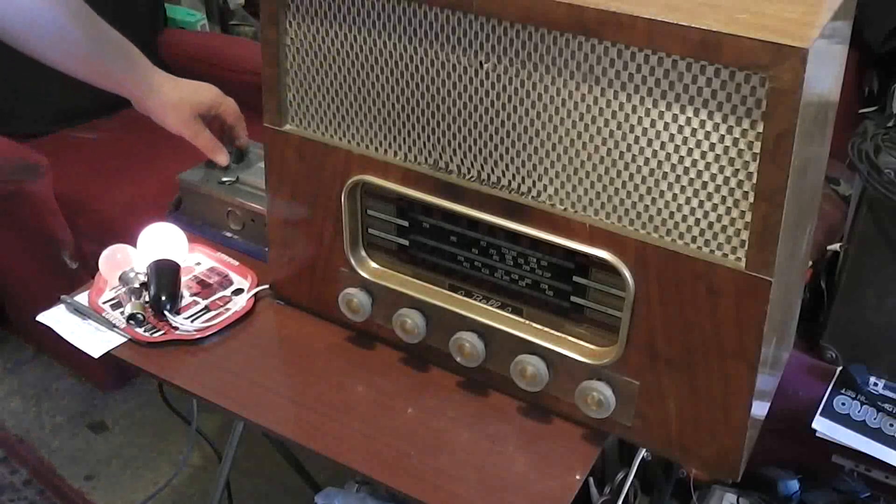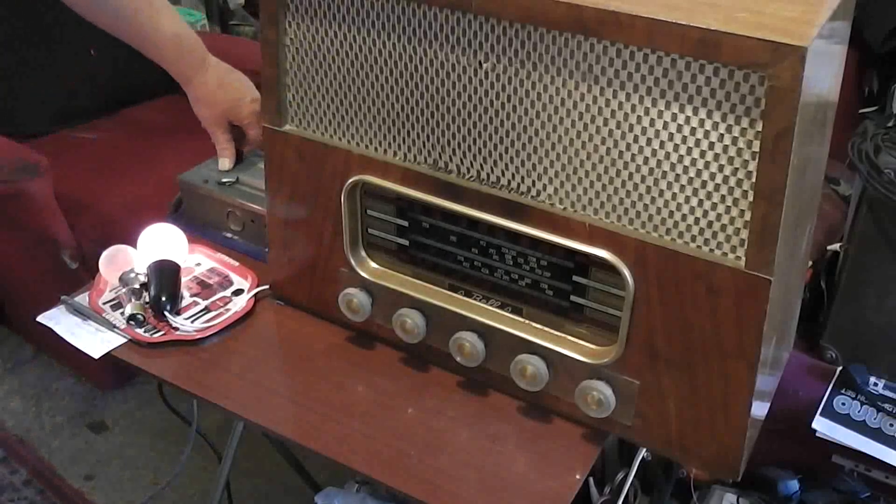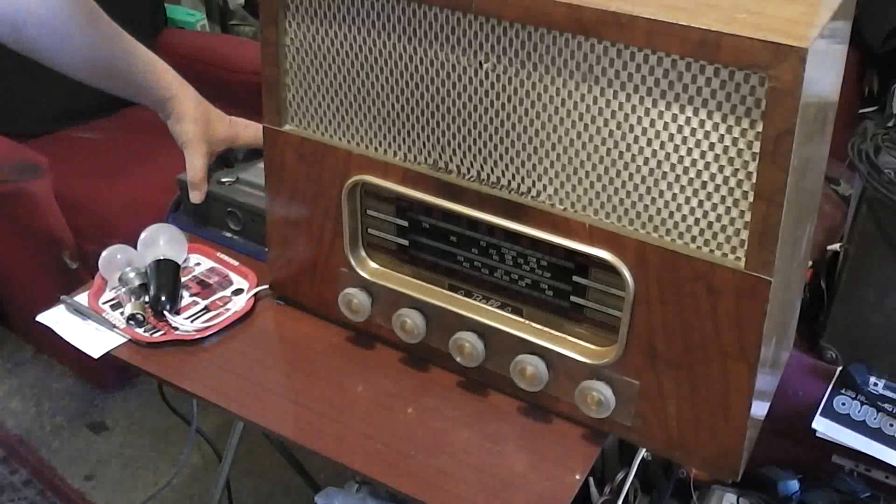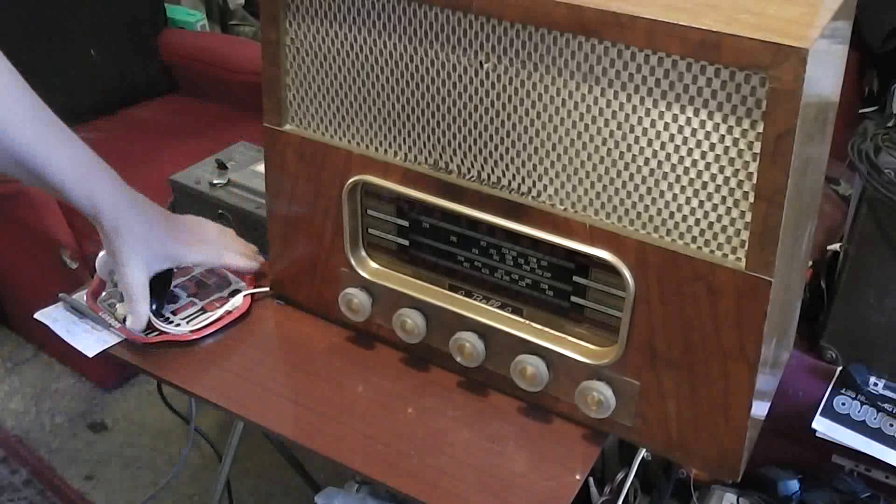We're ready to go up to full power. The voltmeter goes up to the full 230 volts of our service supply.